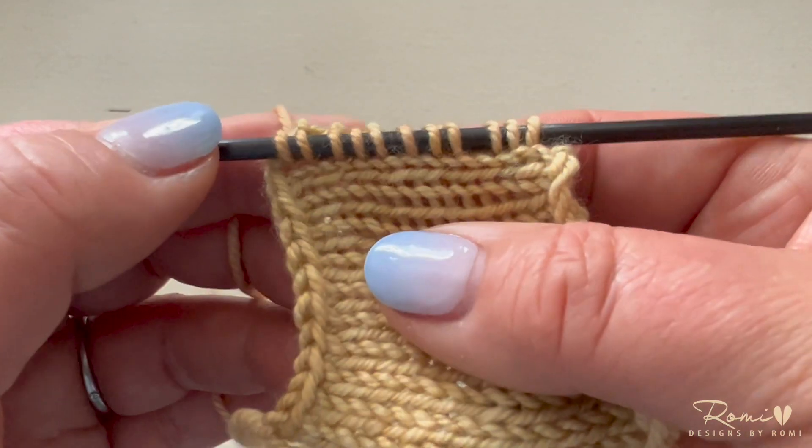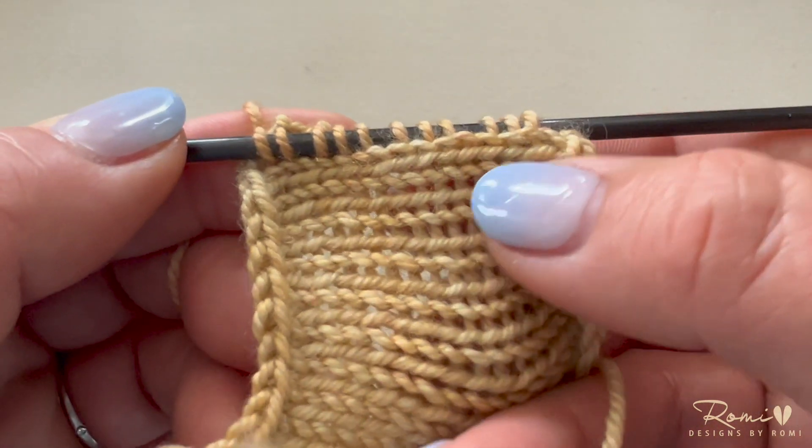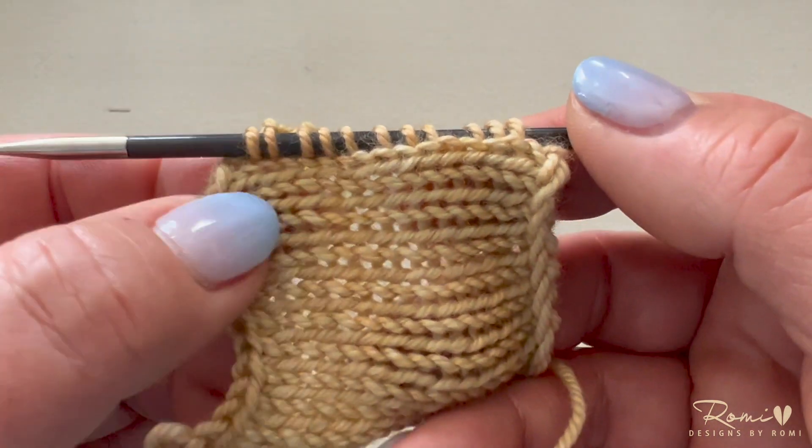The stitches are finished being picked up and you can see here that this first column of stockinette stitch is perfectly intact and it looks very neat and tidy.